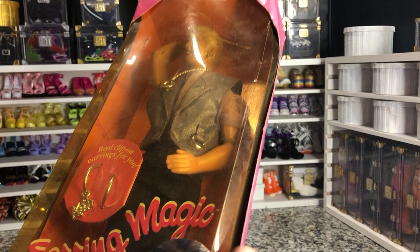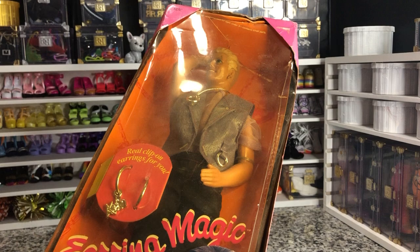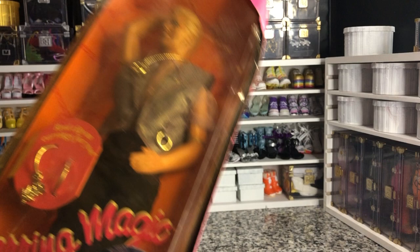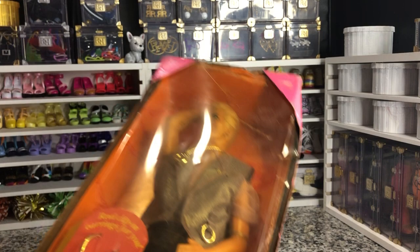I didn't super overpay for him. I got him on eBay — he was a Goodwill find out of Hawaii. He was $10 and then $10 for shipping. So I'm okay with the fact that he's more than a little bit messed up. But he's still technically sealed in all of his glory. Because he is in such bad condition as far as the box and everything, and just the fact that there's visible dirt on him, I'm going to de-box him and put his outfit onto Sean — a new gay Ken for a new decade.